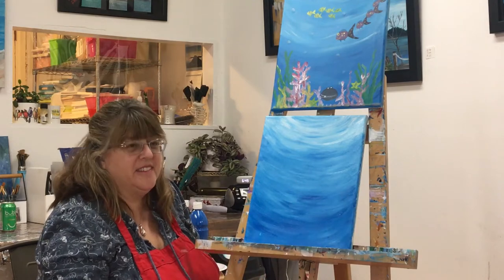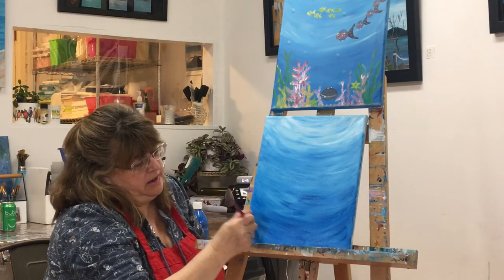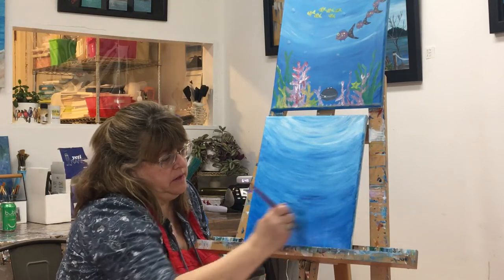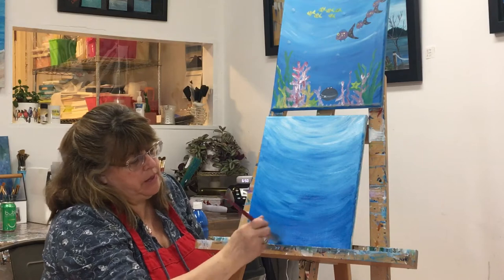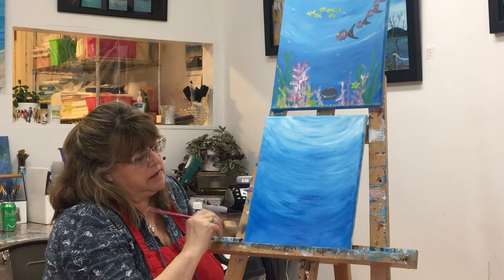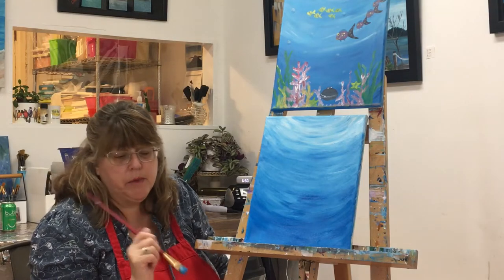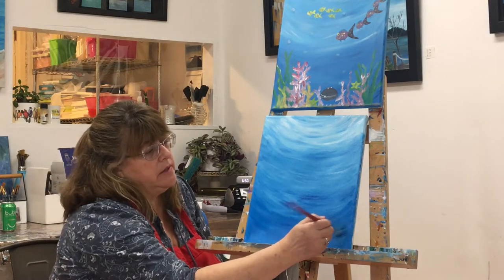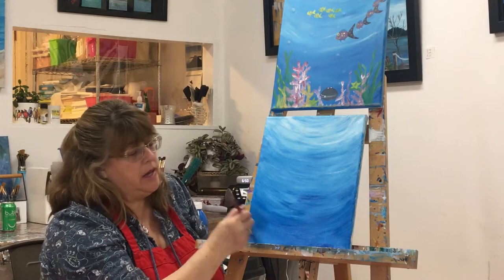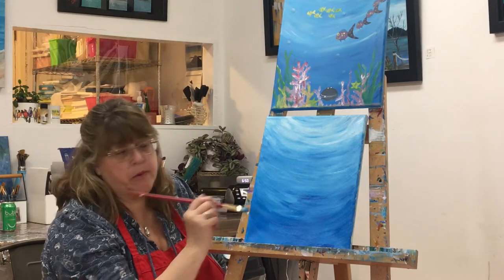We're using acrylic paint — this is an artist-grade acrylic. It doesn't wash off clothes really well, so you do have an apron if you have a kit from Fun Art. Baby wipes are great — they help to take paint off your hands or if you get it on the furniture. That's a helpful hint.